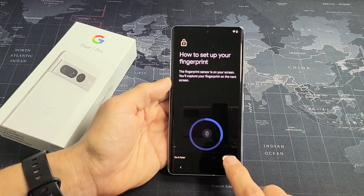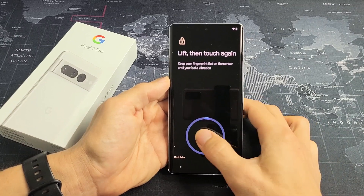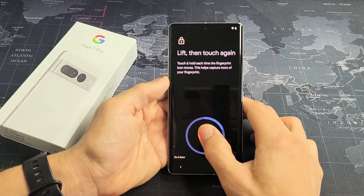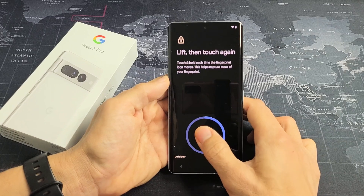I'm going to tap on Start and use this thumb here. I'm going to press it right there in the middle and just keep moving your finger in different areas. Just wait till that circle fills up, so just keep going.